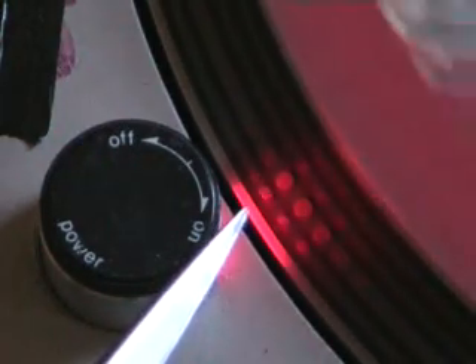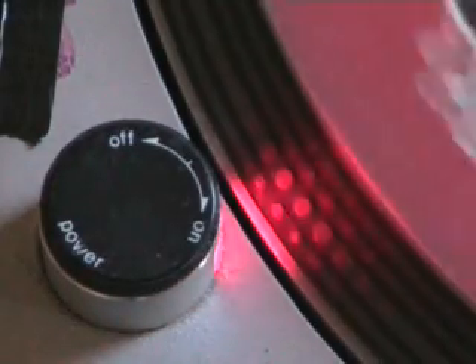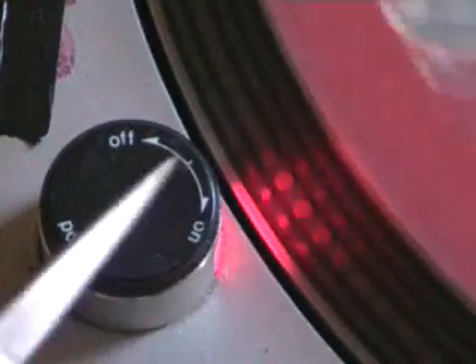Alright folks, Jonathan here. Now then, this is a Technics SL1200 turntable. Quite a few people have mentioned about the actual dots on them — what are they for, what do they do, and what do you need to look out for?